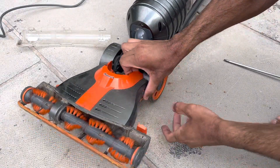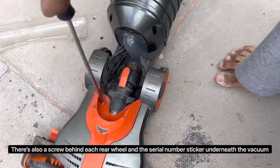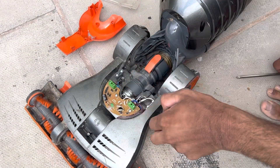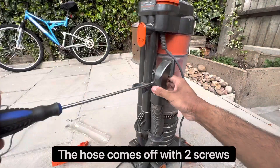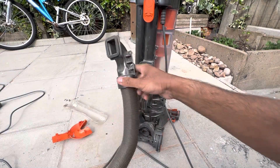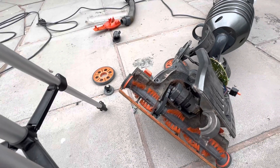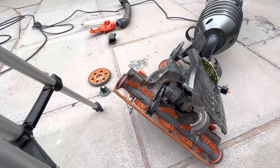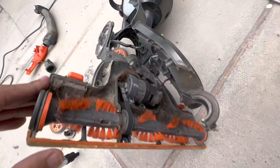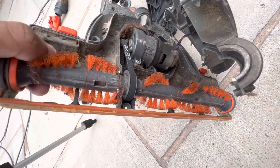All the screws underneath the vacuum have been removed. There's two more right over here for this orange cap part. After multiple screws — removing one underneath the serial number and two behind the wheels — I finally managed to remove this cover. Look at the brush bar motor, it's got a load of hair on it. But it's quite a nice, simple design — I like that.